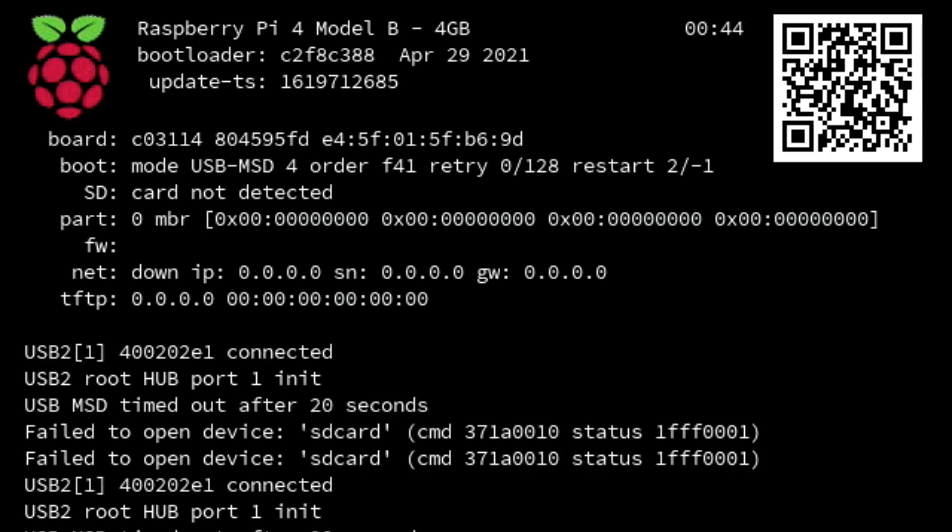That first line says Raspberry Pi 4 model B dash 4GB. That 4GB indicates that we currently have a 4GB RAM version of the Raspberry Pi 4 computer board. So if you have a 2GB version it's going to say 2GB, and if it's an 8GB version it's going to say 8GB. This is definitely the best way to determine which version you currently have. The codes you'll find on the memory module just aren't up to date, so I really recommend going this route as opposed to checking those.